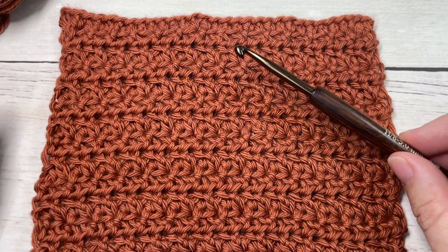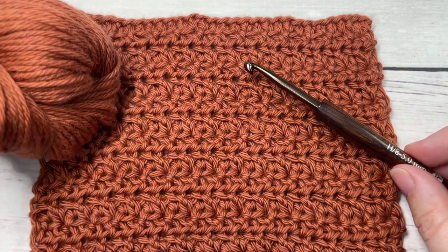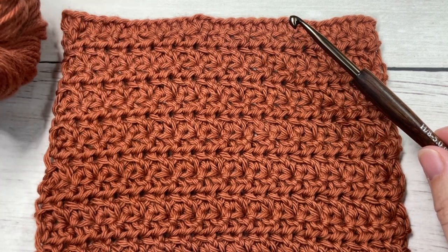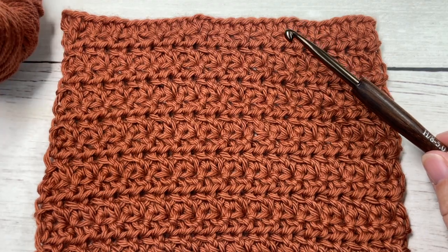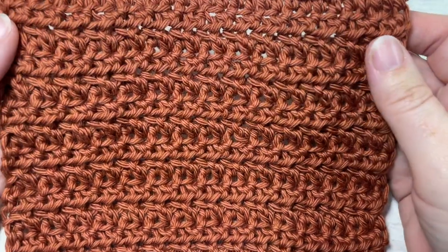For the tutorial I'm going to be using a five millimeter crochet hook as well as a worsted weight cotton yarn. This is the Pima Cotton by Lion Brand, and links to both of these are in the description of this video.